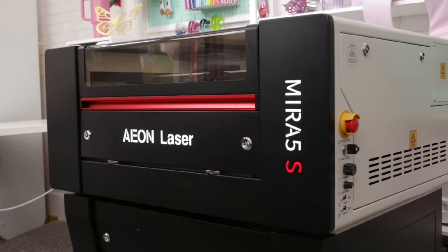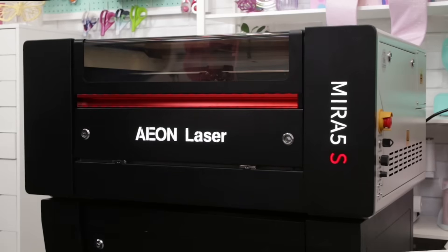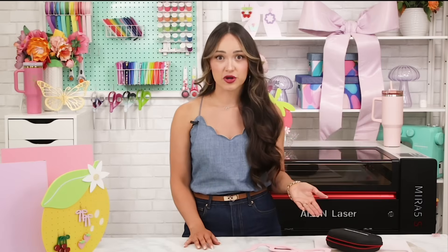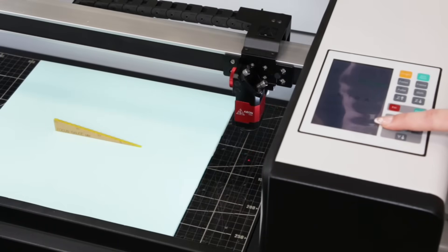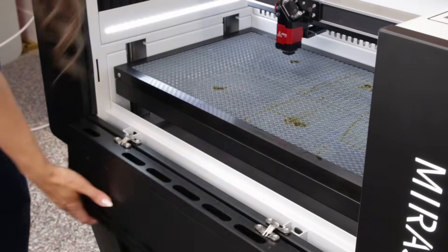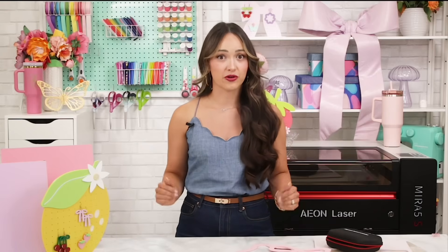The machine measures about 36.75 inches by 27 inches and weighs just under 220 pounds. It's heavy enough that you'll need some help lifting it but not so heavy that it's impossible to move. It's compact enough to fit in most home studios but still powerful enough for production-level work. The cutting workspace measures just under 12 inches by 20 inches. Inside the machine you'll find a honeycomb tray by default, but it also has a blade table stored underneath it.